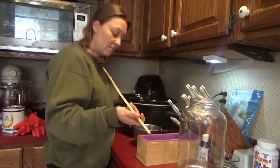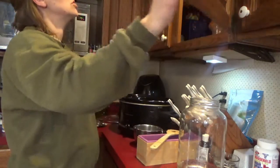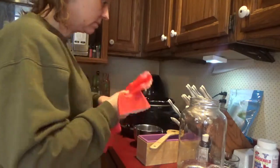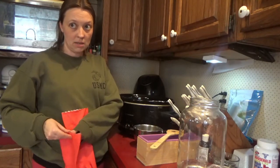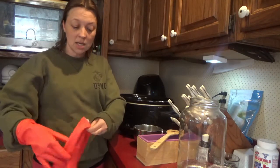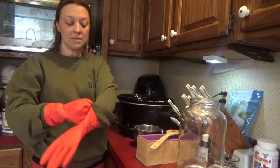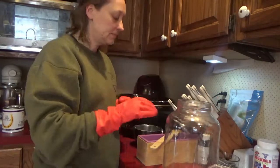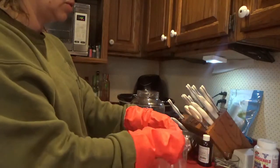I'm going to mix my lye water. Caution while using lye — I don't have my glasses on. I'm going to stay kind of back and away from the lye water as I mix it. I am wearing gloves — I usually don't, but I'm wearing gloves because last time I used lye water I did have some run up my arm and I had a burn. So I am wearing gloves and long sleeves. You always want to add the lye to the water, not the other way around, because you don't want it to combust.